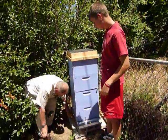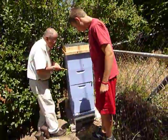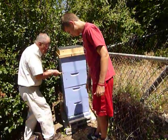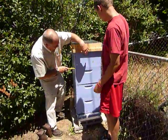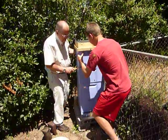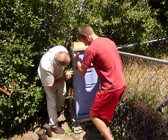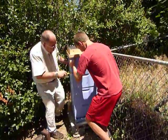Let's tip this back and see if we have any bees showing on the bottom. Let's tip it back — see if you can lift this up here just to tip it back. There are a few bees in there but not very many.